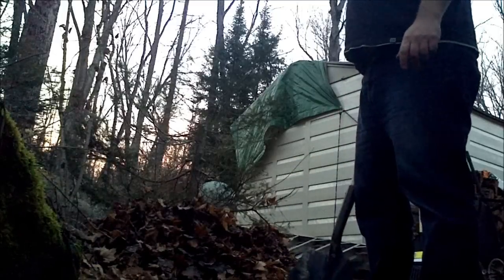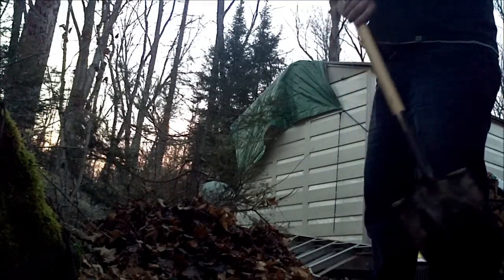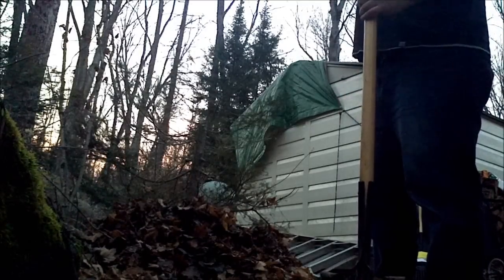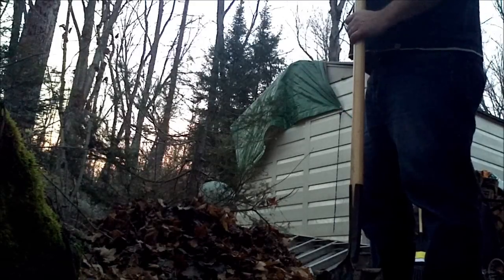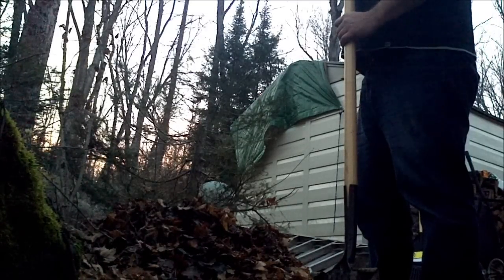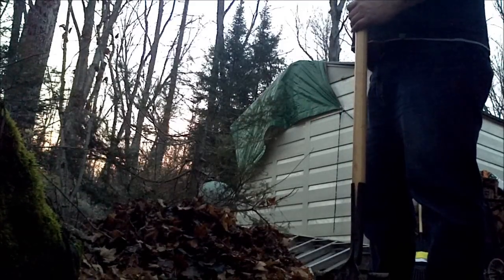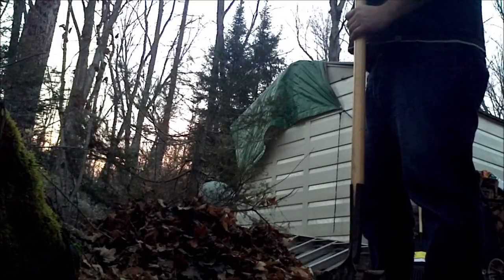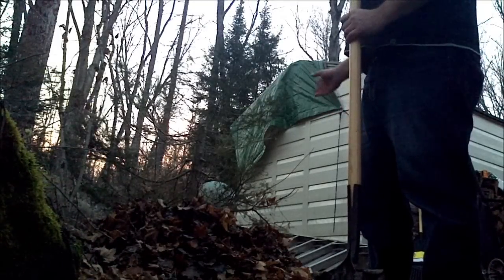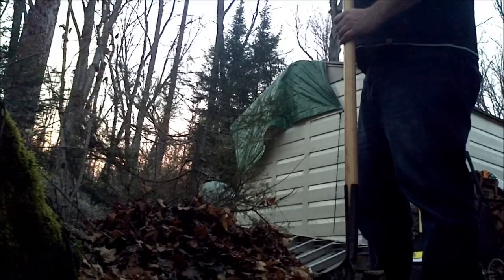I've stopped adding to this pile about a month ago and started another one just over there. This one I'm just going to let it do its thing and break down. We have quite a lot of leaves here, so I basically just took all the leaves that were easy to access and dumped them on the pile.